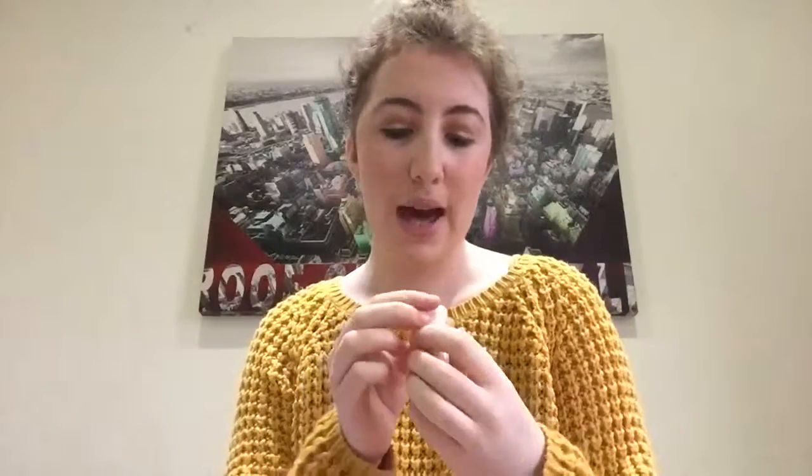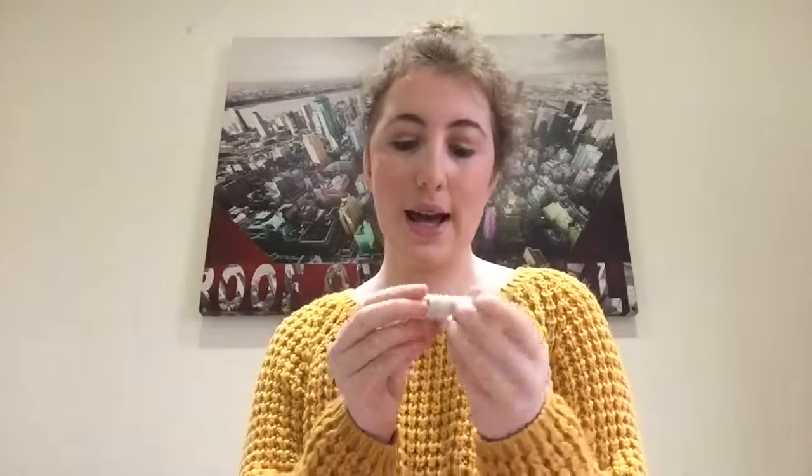The final step for this no makeup makeup routine is obviously the lips. I have chosen this Natural Collection lipstick and it is in the shade Moisture Shine. It is a coral shimmer — a nice coral shimmer — and it's so, so beautiful. I'm going to apply this lip colour because it's like a nice normal colour with a shine in it.